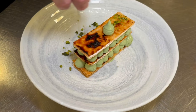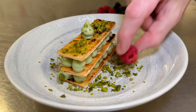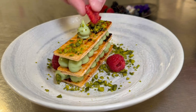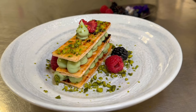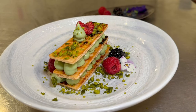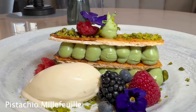Then take your roasted and crumbled pistachio kernels and sprinkle them around the sides and a little bit on top for garnish. Position your berries — I've used raspberries, blueberries, and blackberries, but you can use whatever berry you have available. Add some flowers and some lemon balm to garnish, and then a nice rocher of yogurt ice cream on the side. And there we have the pistachio mille-feuille.